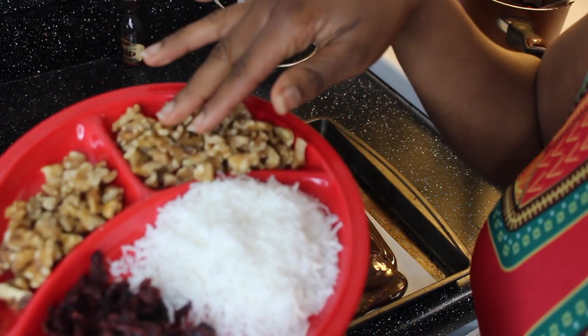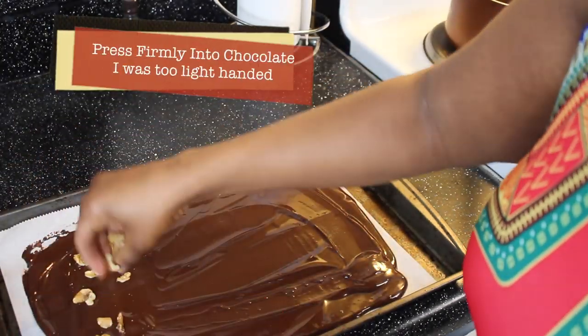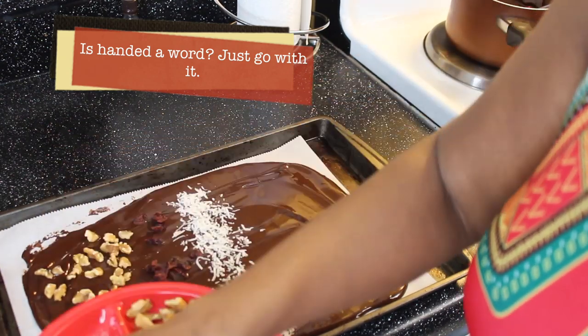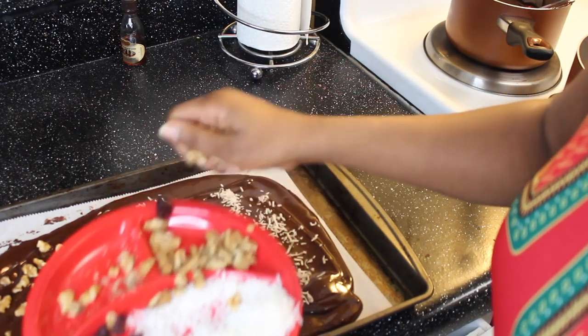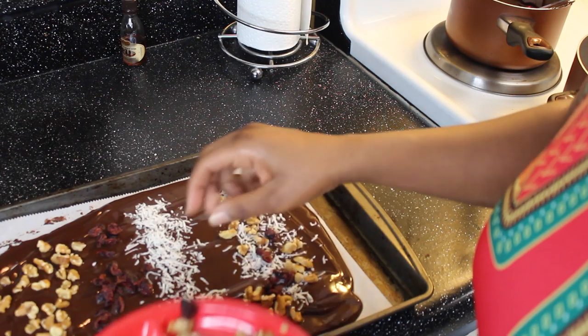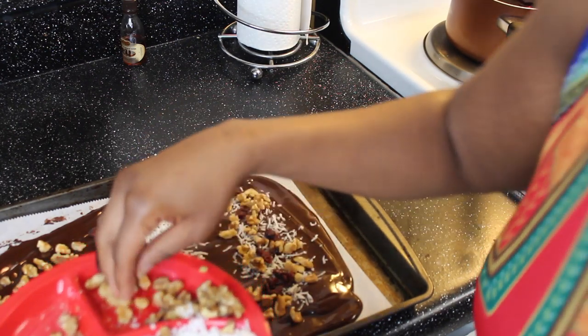Let's put on some toppings. I have here shredded coconut, cranberries, and walnuts — you can use anything you would like. I'm going to mix it all in and get a whole variety going. This is great for parties.